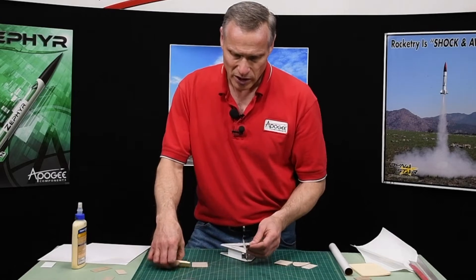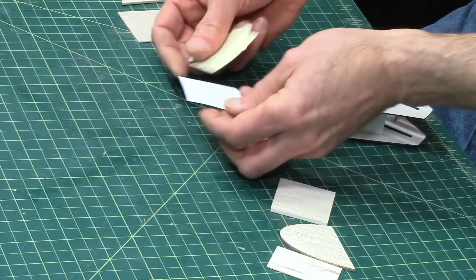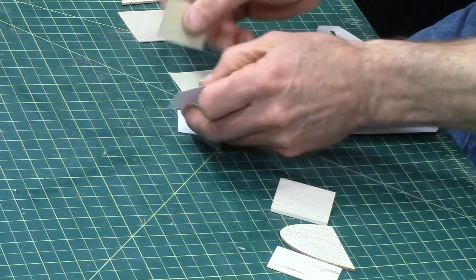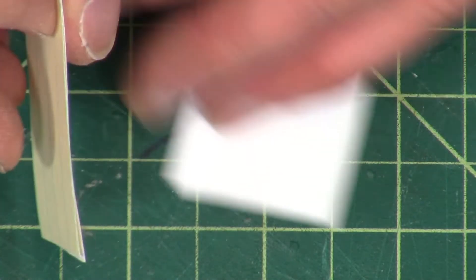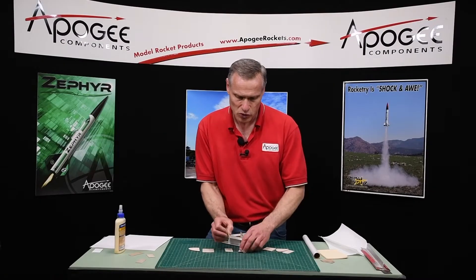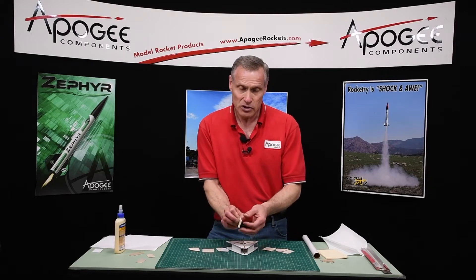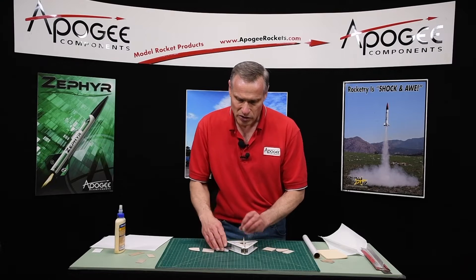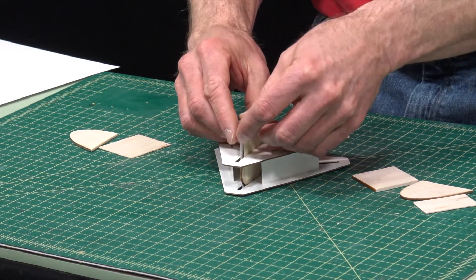Right here I've got some index card paper — the white — and the yellow is just regular bond paper. If you stack one sheet of index paper and one sheet of bond paper together, it's pretty close to the equivalent of 1/64th inch wood. So we can use that to center up our fin, and these are called shims. Whenever you're trying to match the thickness of something, it's called a shim.